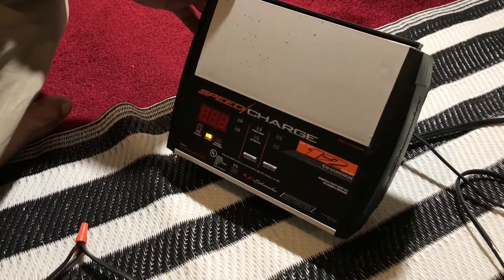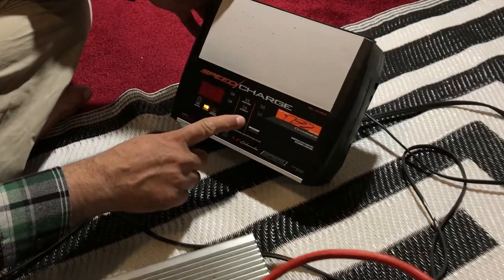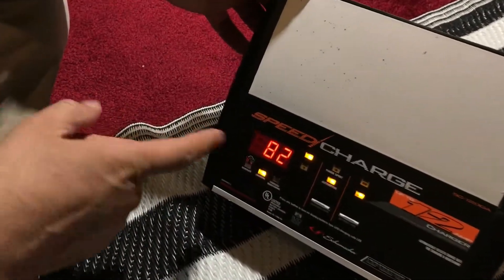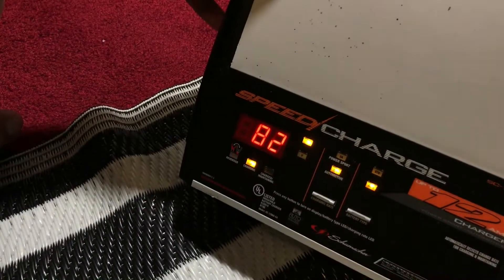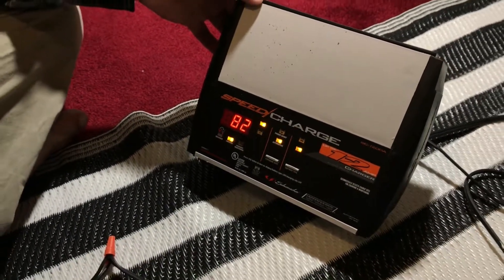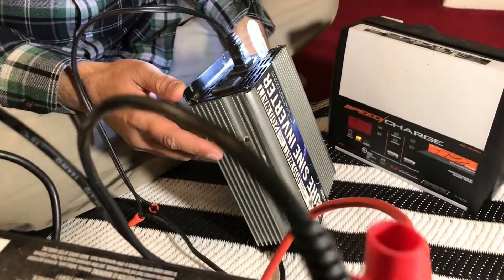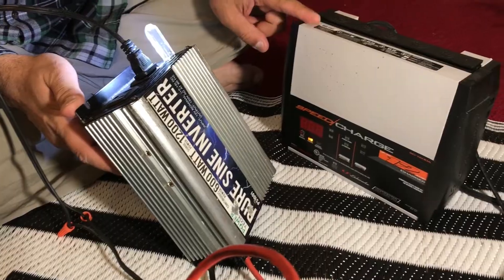It's been some time since this battery was plugged into the charger. Let's see how much charge it has now — you can see it now has 82% and it is still charging, so that's good.